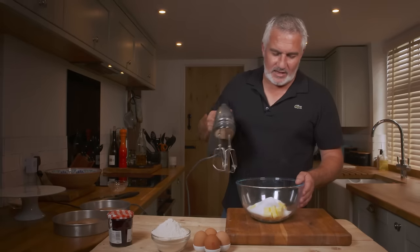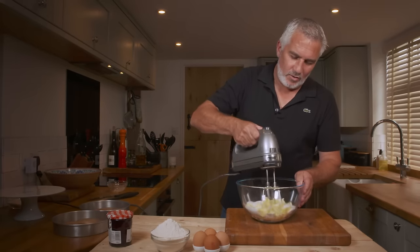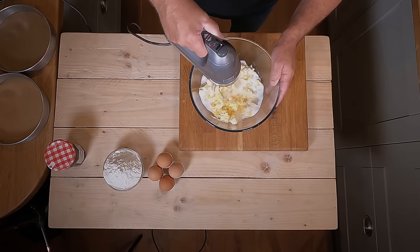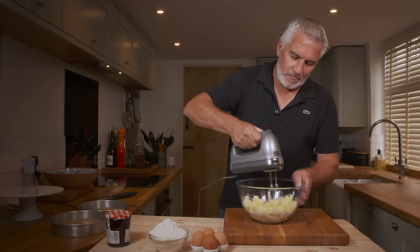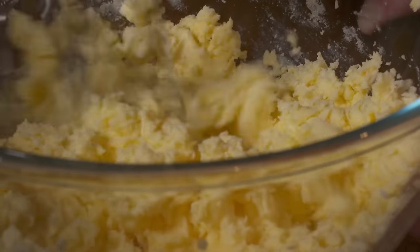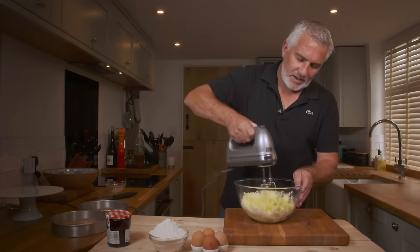Now you need to cream these together. Get your blender in there. If you're going to use a table mixer, use it on slow speed initially just to introduce the fats to the sugar. You want to cream these together quite well. Speed it up a bit now it's together.